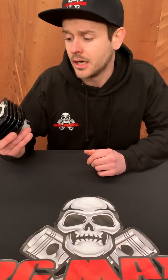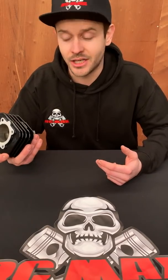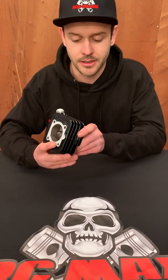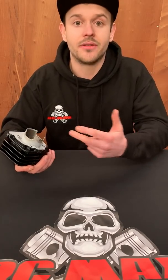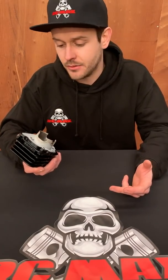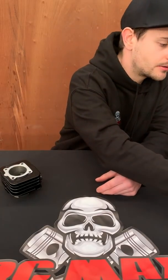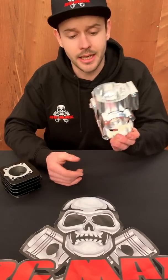This is a huge step forward. I'm not expecting all of you to understand the cost — both mentally and financially — but this means a huge deal to me, so I'm very excited about that. With more power, obviously you've got to up everything else to suit it and maintain reliability. So we made quite significant engineering updates to the RCMAX crankcase.